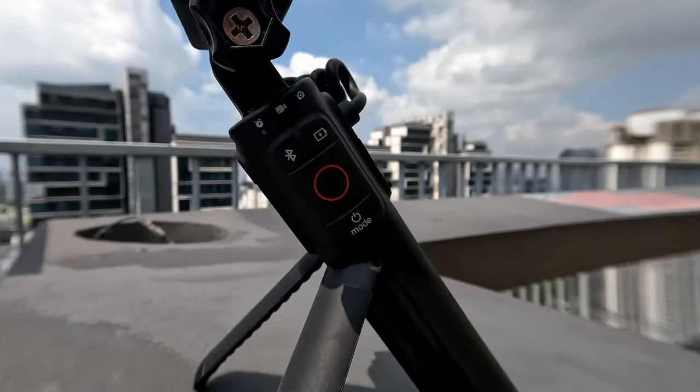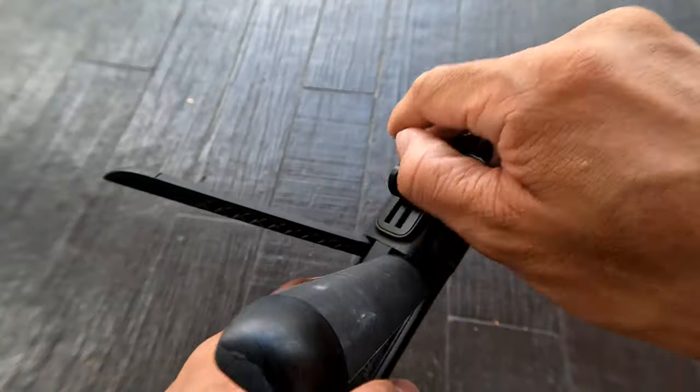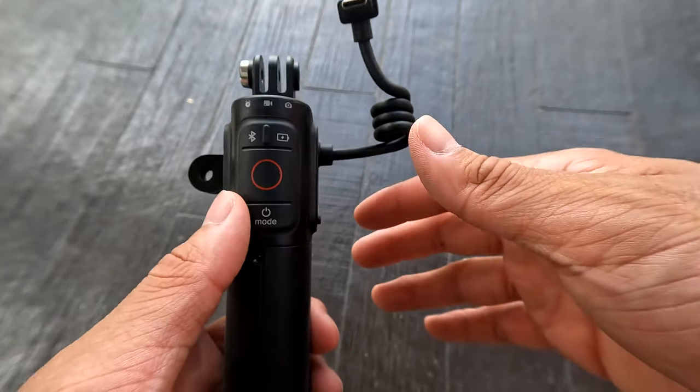With the built-in battery and the USB-C fast charging cable, Volta extends your battery life up to three times. After using this product the past couple of weeks I am very impressed — a single charge typically allows me to capture all my activities throughout the day.